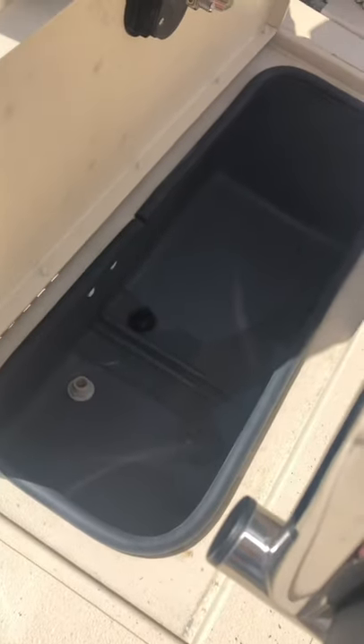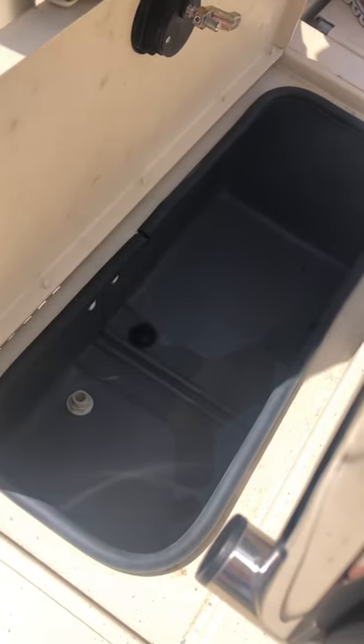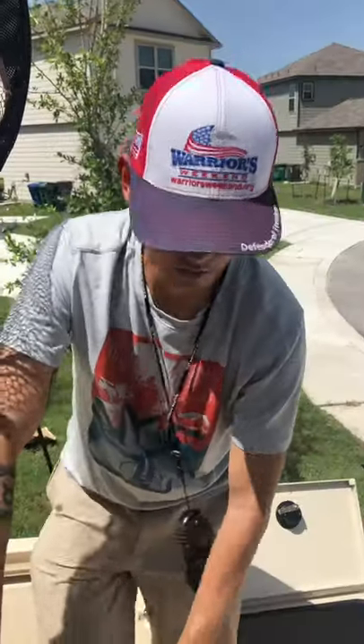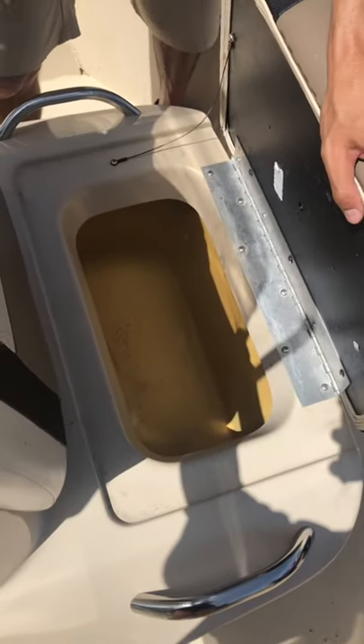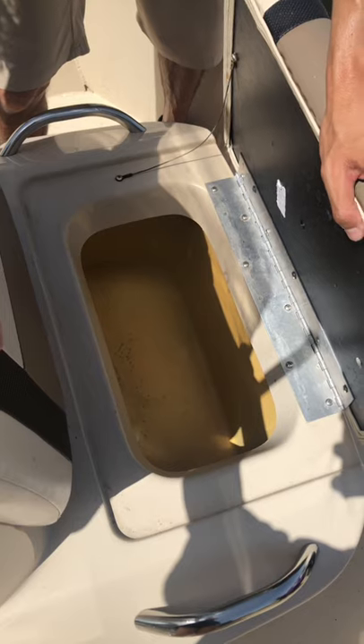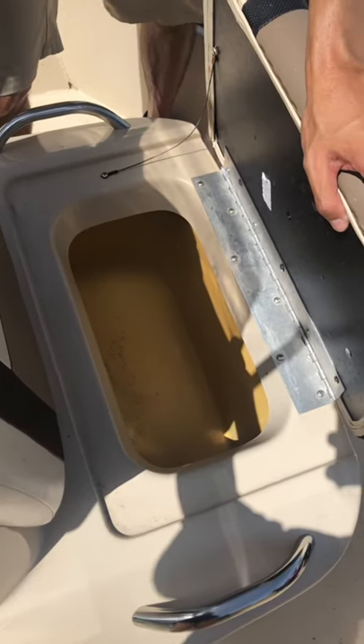This is the live well here. If you plan to keep fish alive, just turn your live well switch on and it will pump full of water and keep your fish alive in here. Under the seat is your bait well — if you have any live bait, this is where you're going to put it. Turn on your bait well switch and this will get full of water and keep your fish healthy.